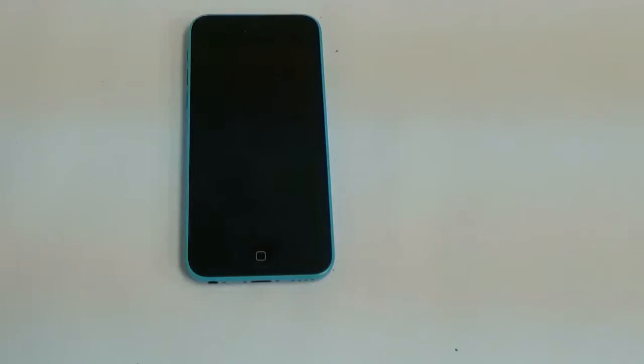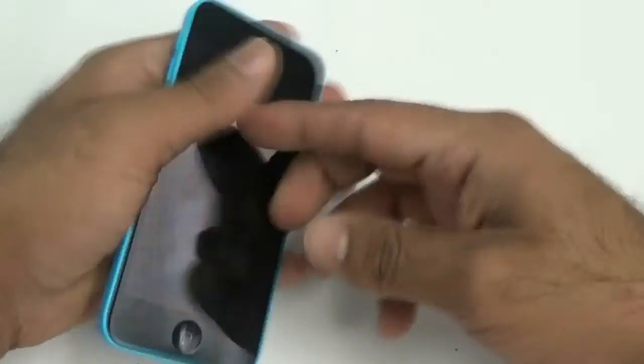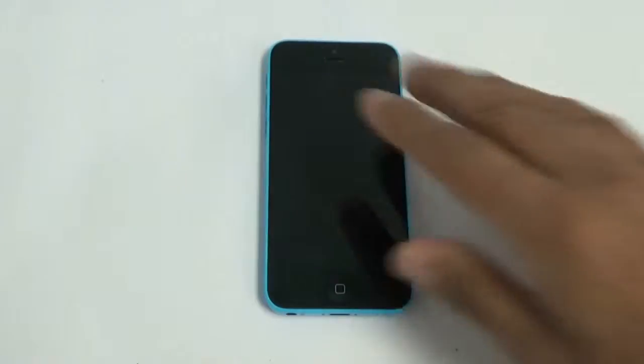Hey ladies and gentlemen, welcome to the Injured Gadgets iPhone 5C complete LCD digitizer removal and reinstallation guide.